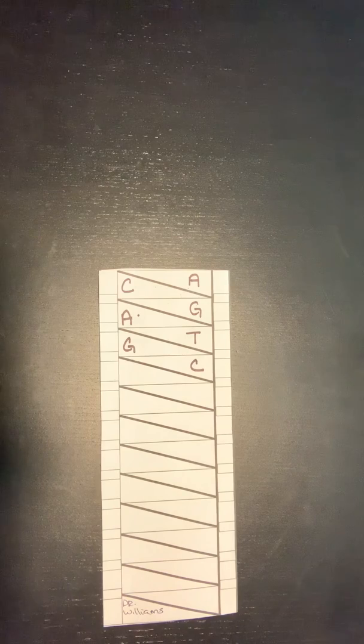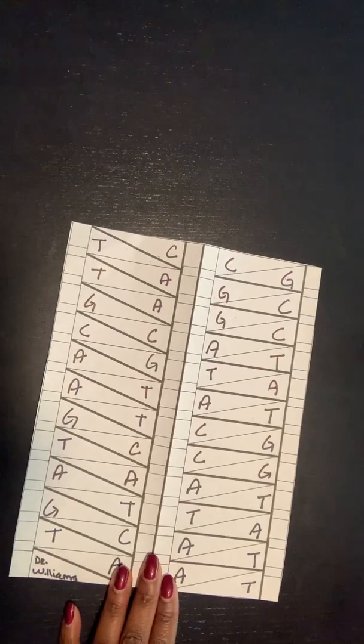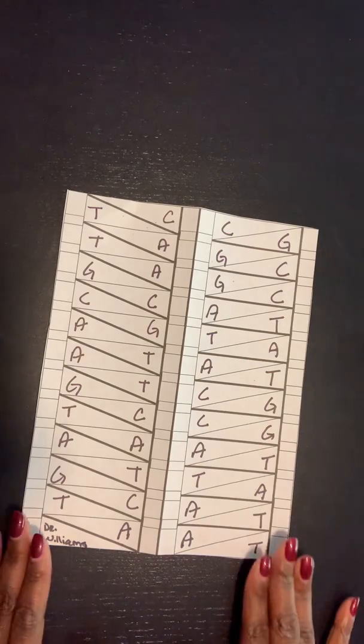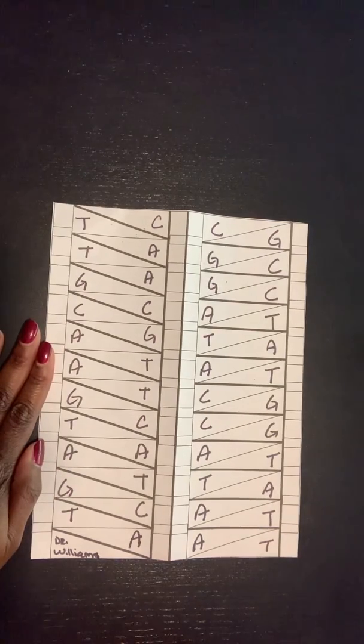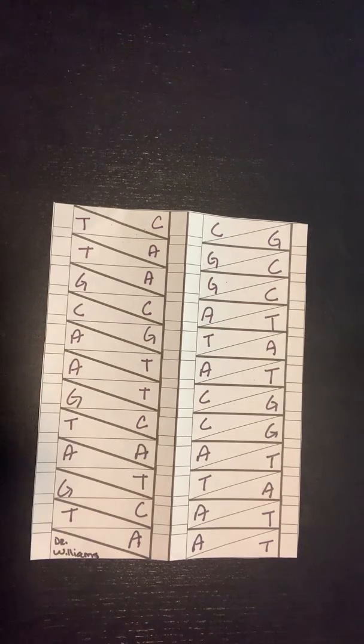Once you complete both sides, you should have something that looks like this. Remember, your base pairs will not look the same as mine because you're making up your own — they should not look like mine. Some of you will have a sequence your teacher gave you; those doing my review should make up their own. Now here comes the fun part — we get to color in our DNA and fold it.